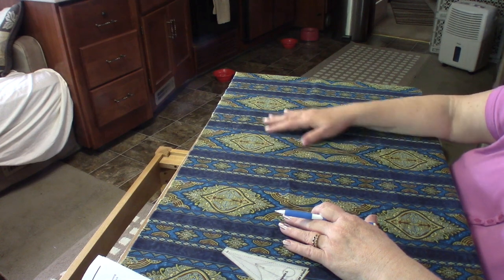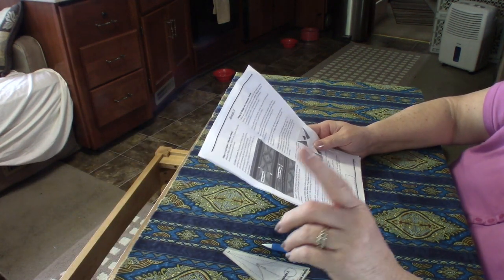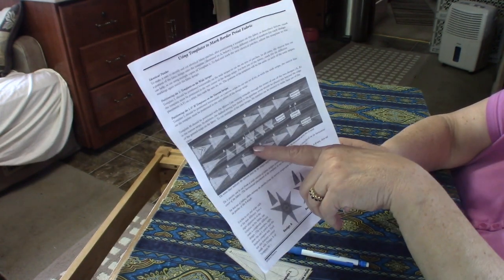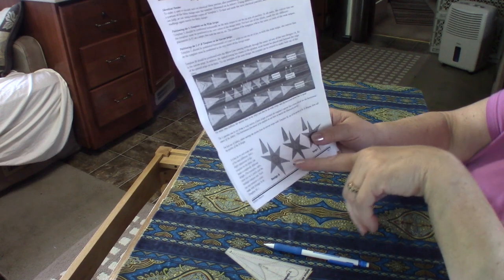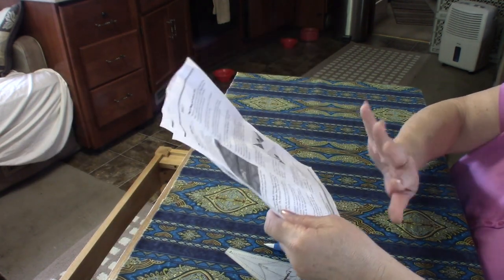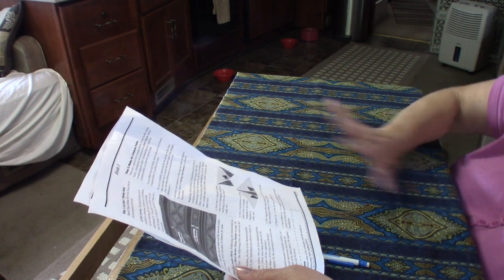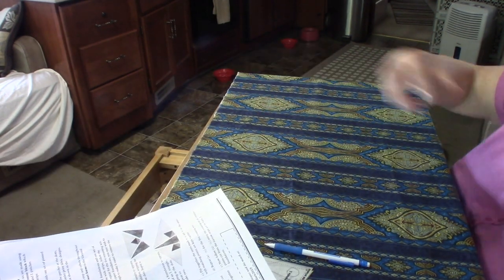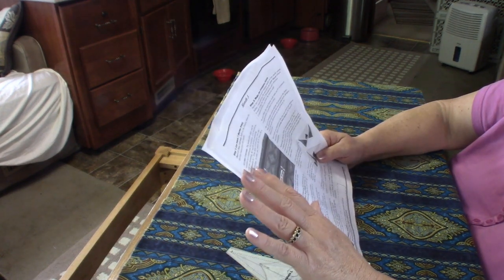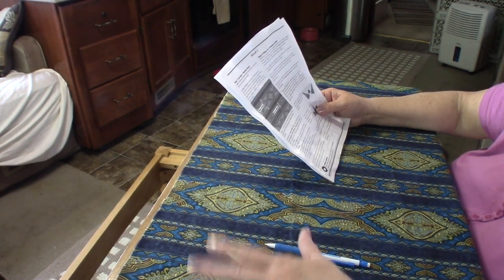Today we've got the border print — this came with about three and a quarter yards. I watched Jenny's video but was so concentrated on template placing that I should have read the instructions more carefully. When they send you the three and a quarter yards, you want to cut one yard away, leaving 81 inches contiguous to put away for another month.